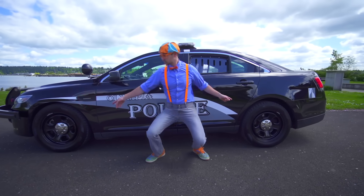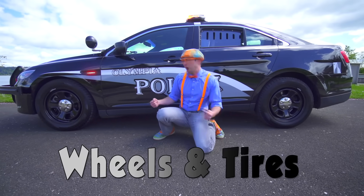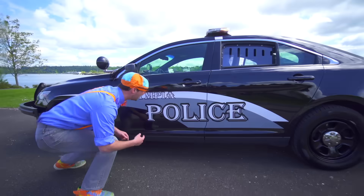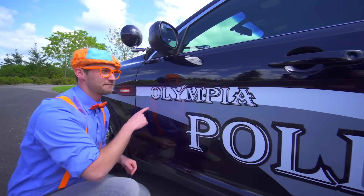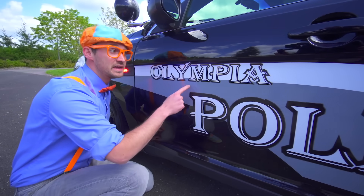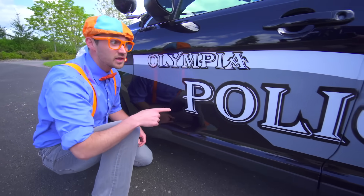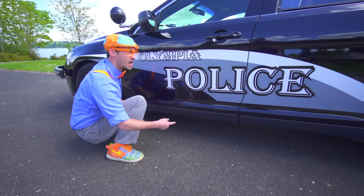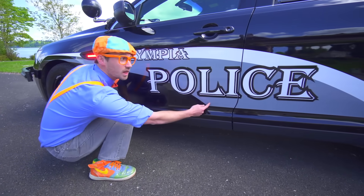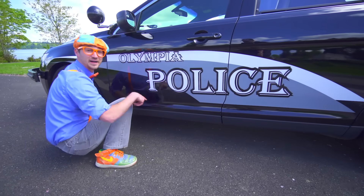Look down here — the wheels and the tires. And look right here. Two words: the first word is Olympia — O-L-Y-M-P-I-A. And the second word is police — P-O-L-I-C-E. Olympia Police.